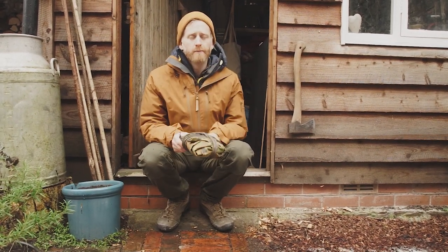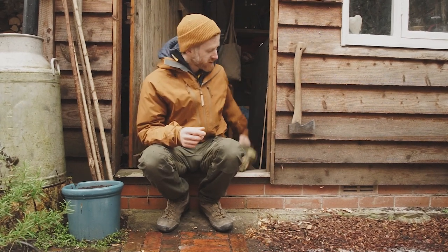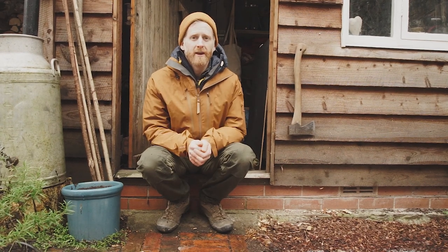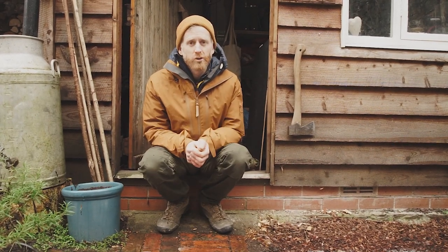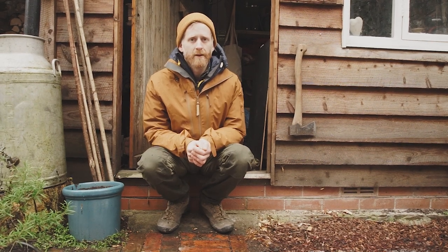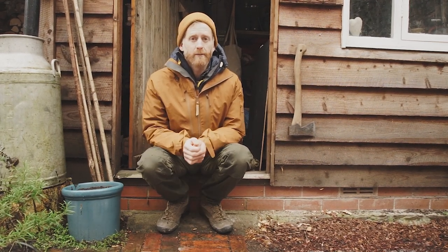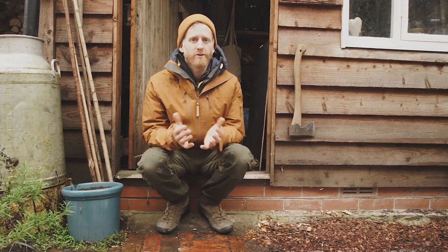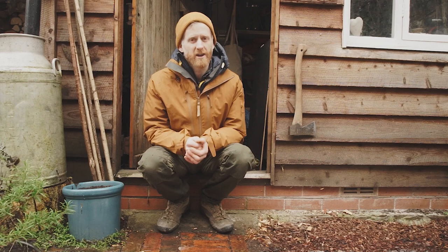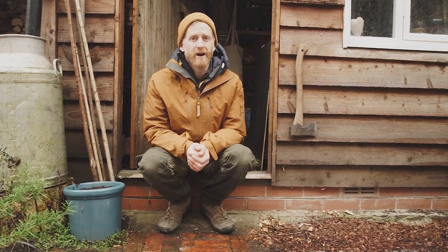Before we look at putting one of these up, it's really important to think about our own personal shelter and that's the clothes that we're wearing. If I came out this morning in shorts and a t-shirt I'd get cold and wet very quickly, and in the wilderness that could be a big problem. The good thing about doing it in our back garden is if I get too cold and wet I can just go inside and warm up, so it's a really good place to learn.